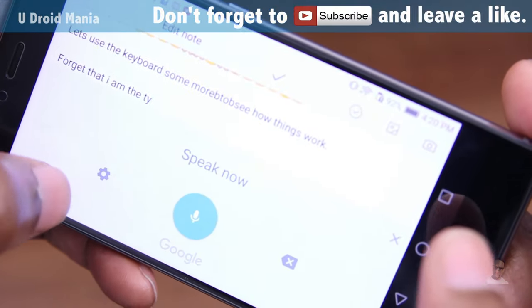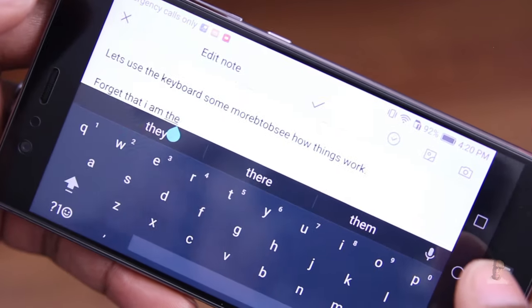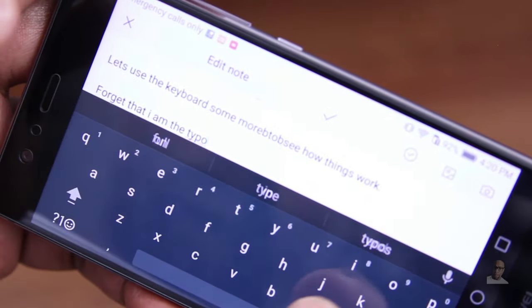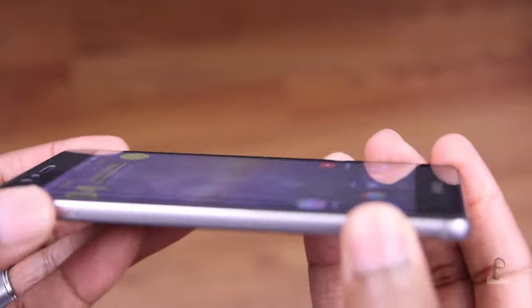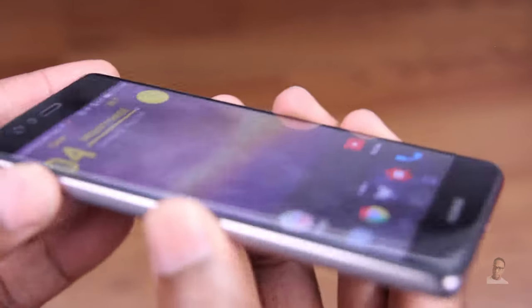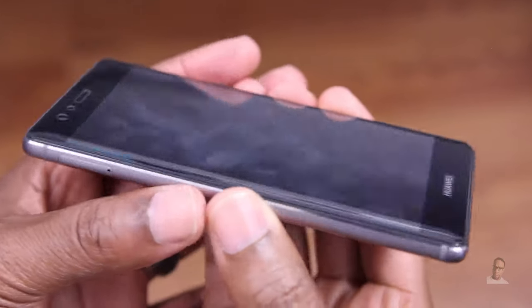So far I'd say this protector is hitting the majority of the right points. Starting with availability — it's on Amazon, check. It's 10 bucks, check. I'll give it that 99% transparency. The cutouts are accurate. We did see that rainbow effect. In terms of the oleophobic coating, it is a fingerprint magnet, but that's solved easy enough — I take my microfiber cloth everywhere because I like my phone to look new.